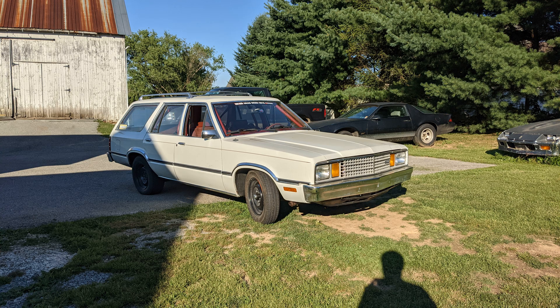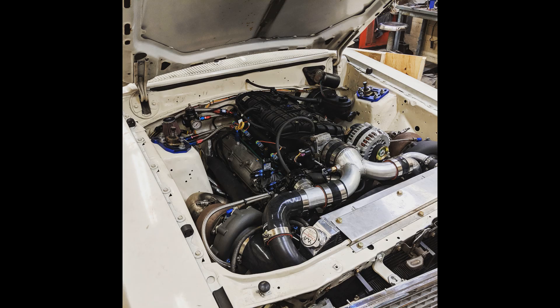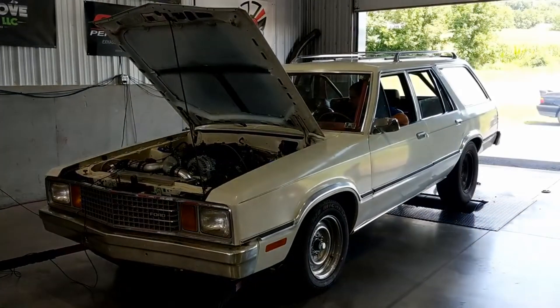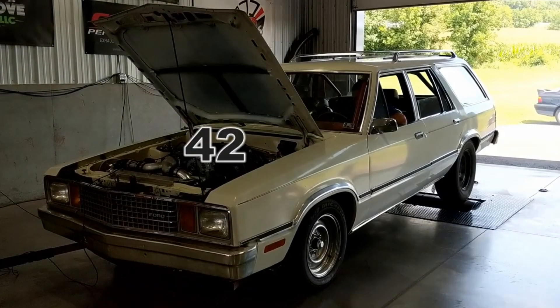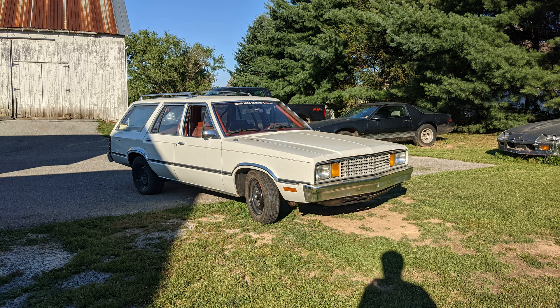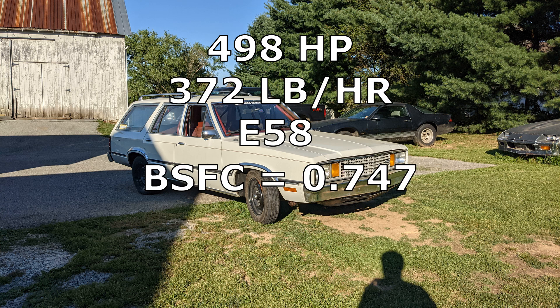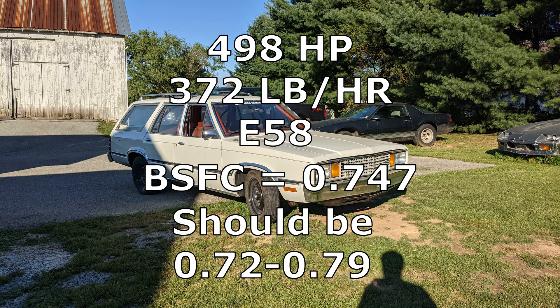Next up is my Ford Fairmont station wagon when it had the 6 liter and the twin 7875 turbos on it. I did this comparison on three different boost levels because I was curious if the brake specific fuel consumption changed depending on how much boost you were running. We ran the car at two and a half pounds of boost with 58% ethanol content. It made 498 crankshaft horsepower, 372 pounds per hour of fuel, and that came out to a 0.74 brake specific fuel consumption.